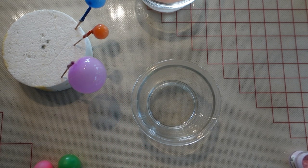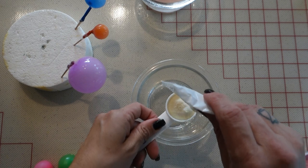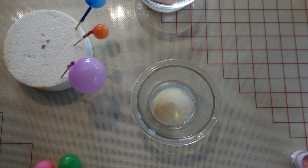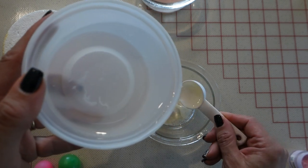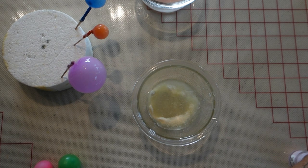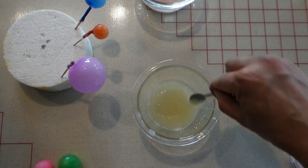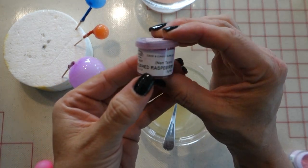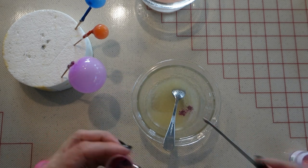I'm done with this shade of pink, so now I'm going to move on to make the next shade of pink. Same recipe as before: one tablespoon of gelatin powder to two tablespoons of water. For this shade of pink I'll be using crushed raspberry petal dust. Same thing as before — only add a little bit at a time, because you can always add more but you can't take it away.